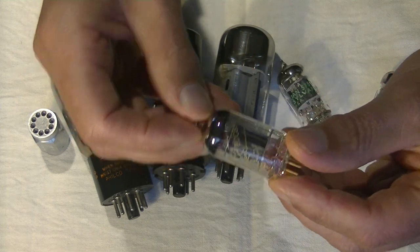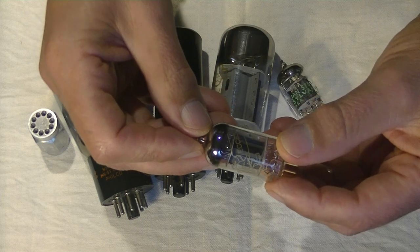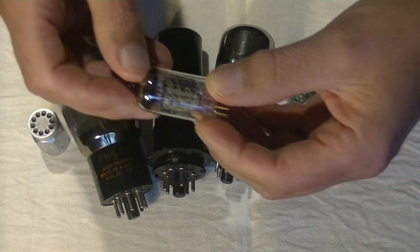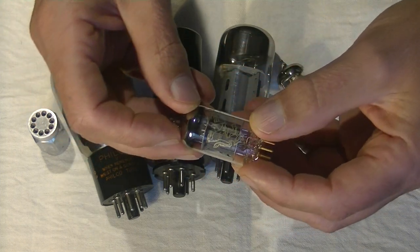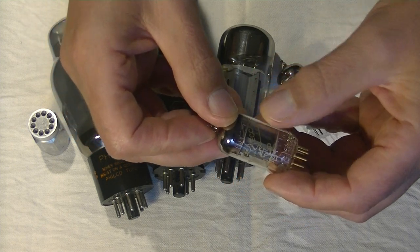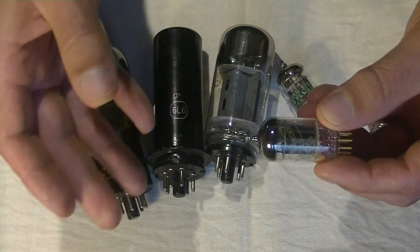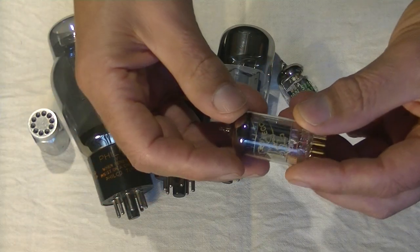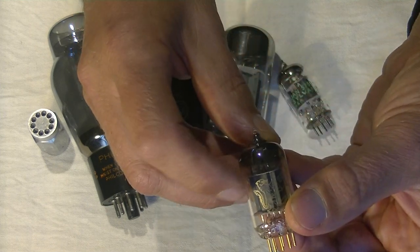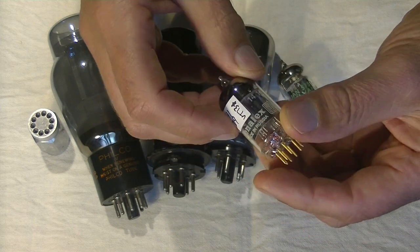This is an ECC83 — that's the European equivalent of a 12AX7. It's the same tube, just a different numbering system. In Europe they used ECC. You might also see E83CC — they flip the designation to distinguish a standard tube from a preferred series tube. This happens to be a Gold Lion, made in Russia — hence the name. Genelec is the parent company.